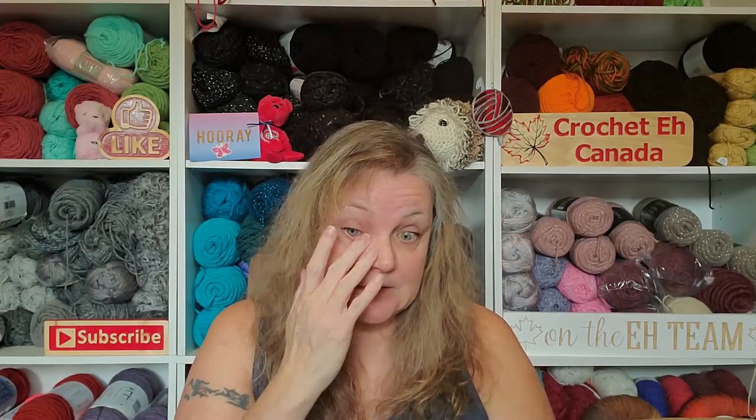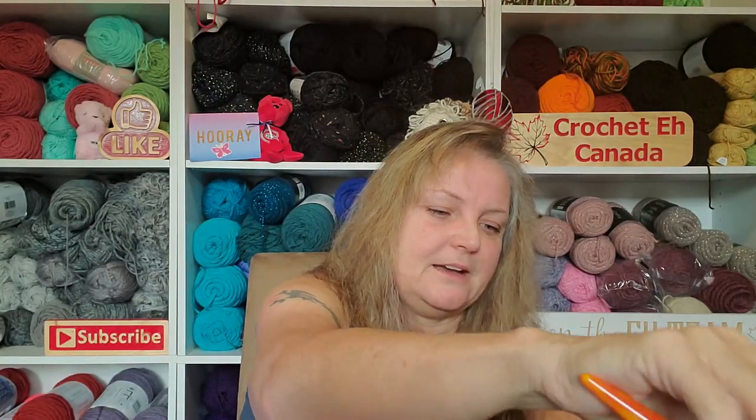I saw a post on Facebook of a sweater that I was just like, ooh, I want to make that. So I bought the pattern. It's all back loop and puff stitches. It's going to take me forever to do this, I'm sure.